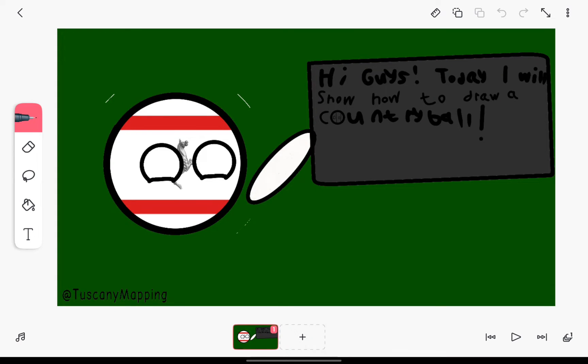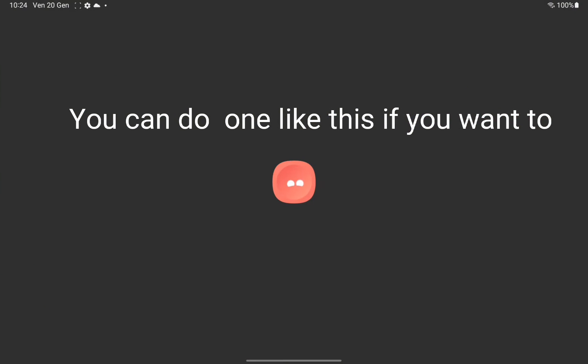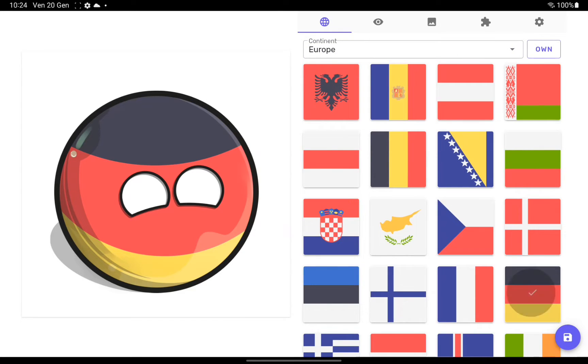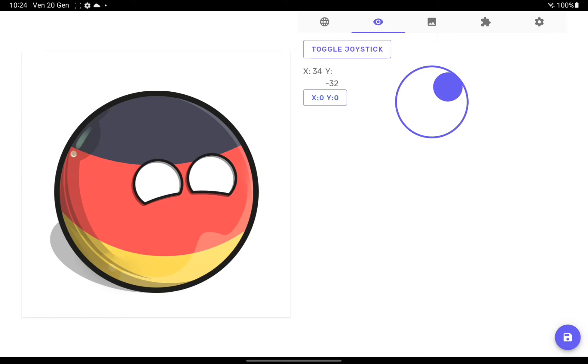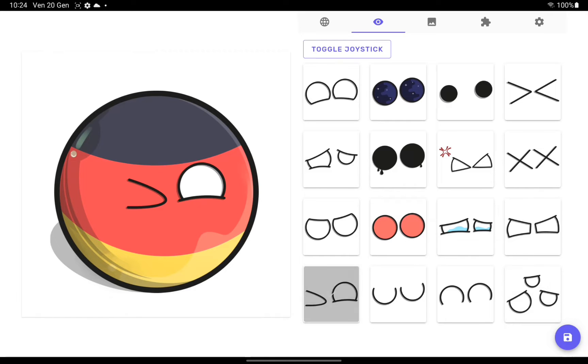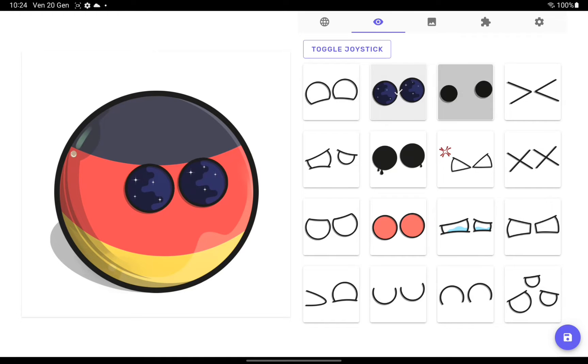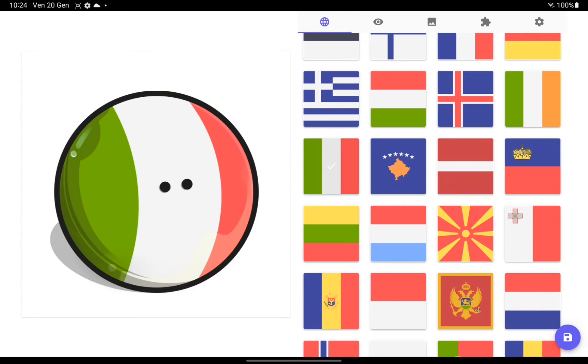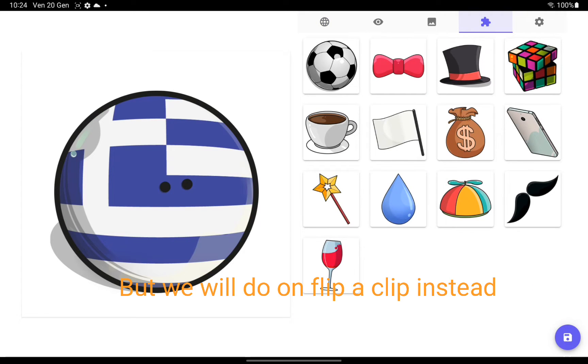Hi guys, today I will show how to draw a contri ball. You can do one like this if you want to, but we will do it on Flip-a-Clip instead.